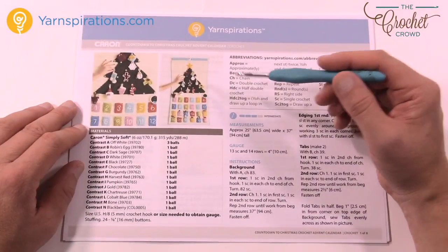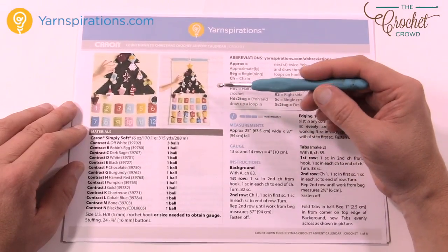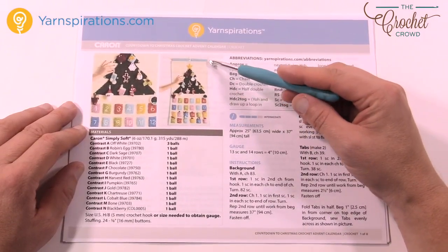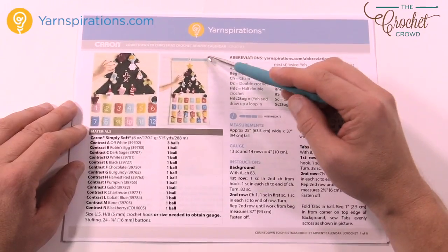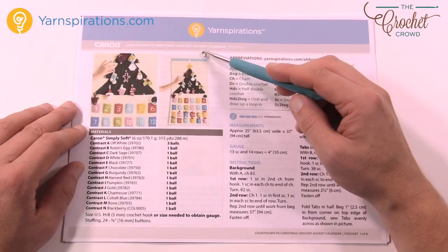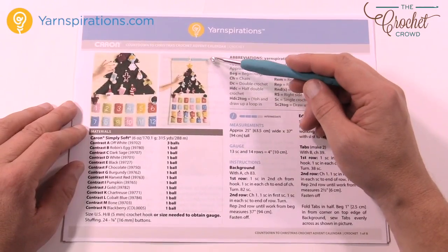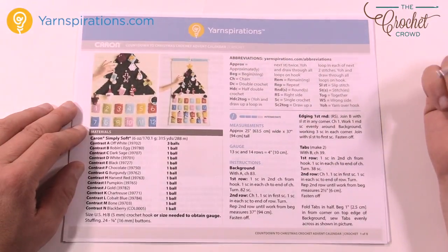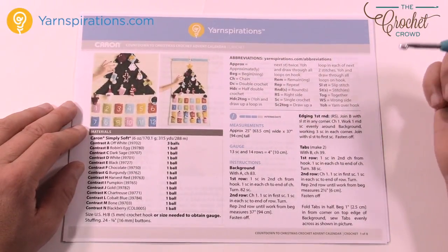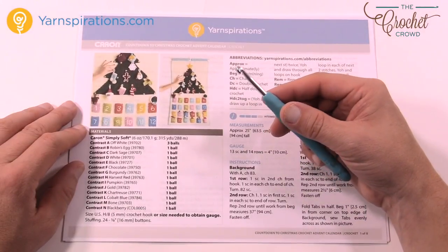So this is video number one. We're gonna concentrate on just the white backdrop — everything else that you see on top of the white is not gonna be covered today. We're gonna go around with the light border and then we have two tabs. There's a dowel that is holding that into position and you can then hang that from a wall or a door, whatever you wish. So today we're doing the white backdrop, the edging, and the tabs. Without further ado, let's grab our off-white yarn and our H size 5mm crochet hook to begin.